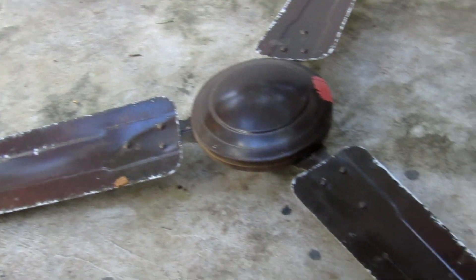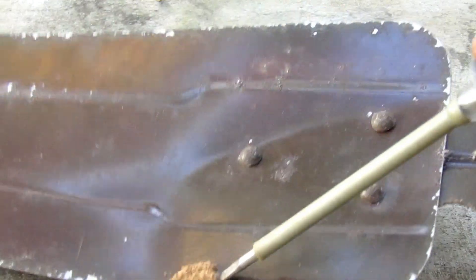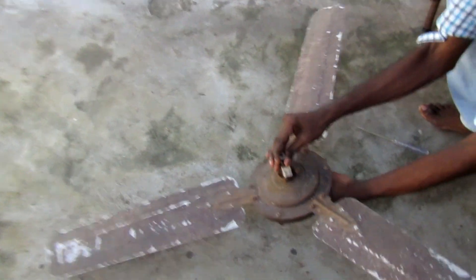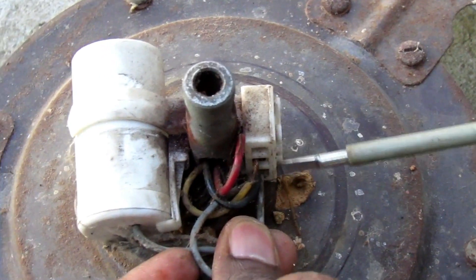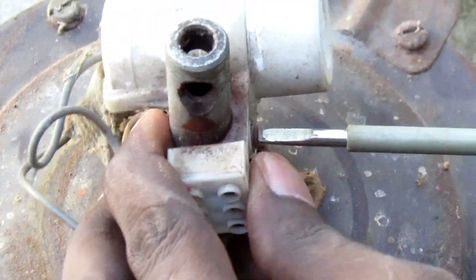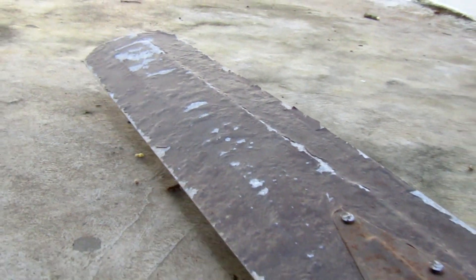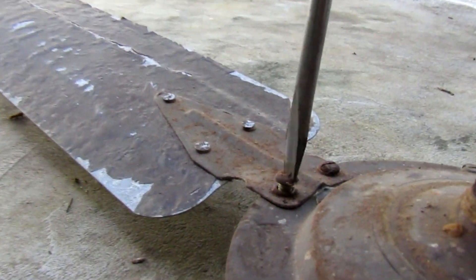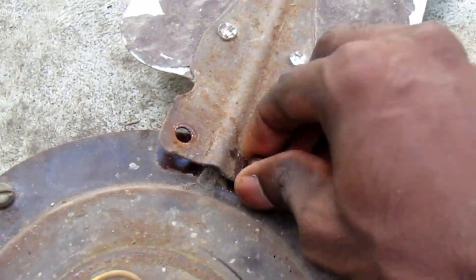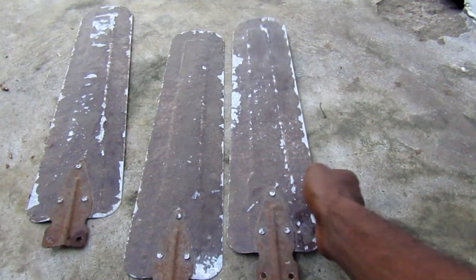First, we will take the current. Now we are done with the paints, so we will remove the paint. You can remove the capacitor. If you don't have any connections, you will have a picture of a photo and it will be easier to connect. If you want to see the leaves, we can color it in 3 leaves. The screw is a bit tight, but the fan is a bit tight, so we will add a little kerosene and easily add the screws.